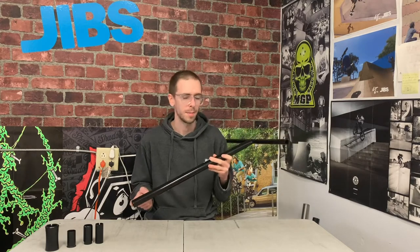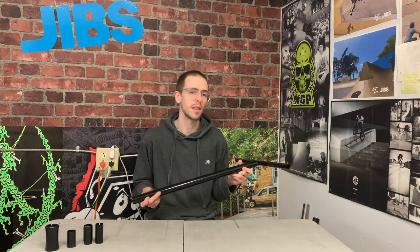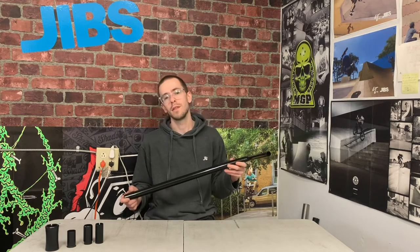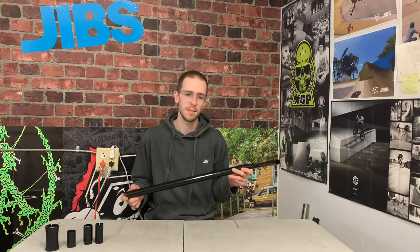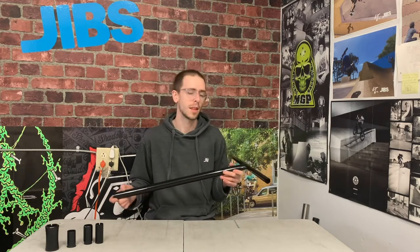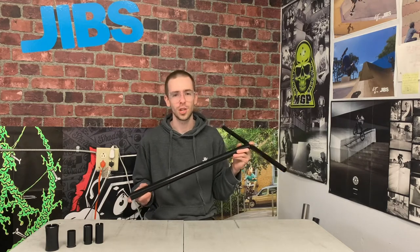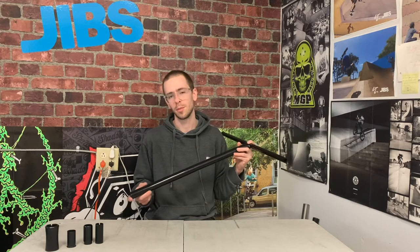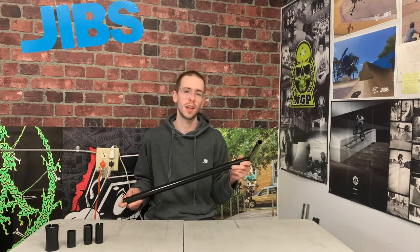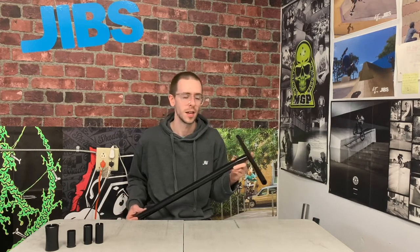If you have HIC compression, you will need to use an oversized steel handlebar with a slit and an oversized clamp. If you have SCS compression, you'll need to match the size of the handlebar to the style of compression — some SCS clamps are available in standard and some in oversized. If you're using SCS, you generally don't want to use a handlebar that has a slit. We'll cover handlebar slitting in more detail at the end of the video.